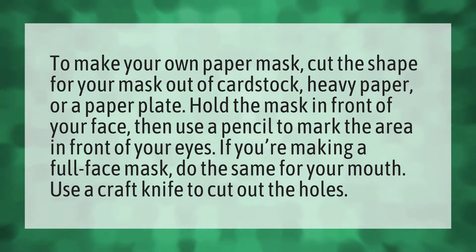Hold the mask in front of your face, then use a pencil to mark the area in front of your eyes. If you're making a full face mask, do the same for your mouth.